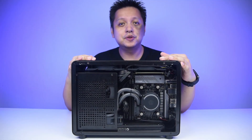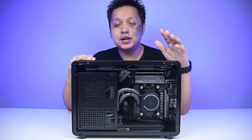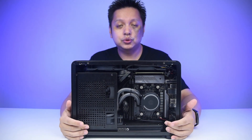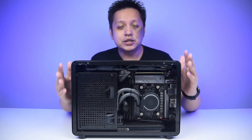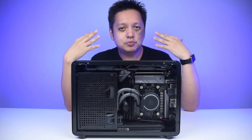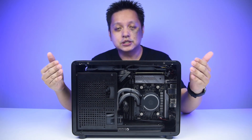Hi everyone, welcome back. This is not a review of the Geek G1 ST casing but some added information for you guys about how to get the 240mm AIO into place. As you can see the focus is on the case, so my face might look a little bit blurred, but it's okay because our emphasis is on the setup.